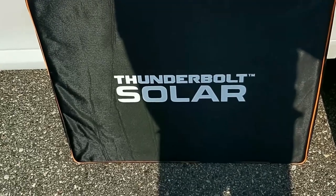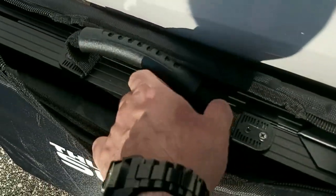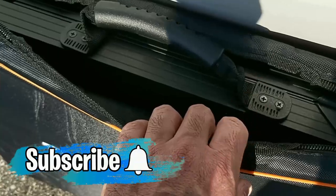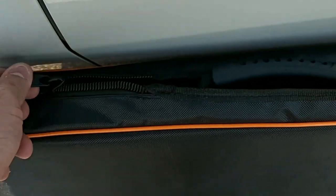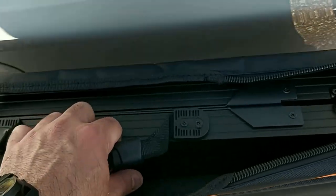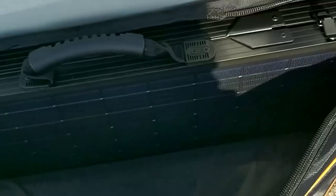This comes with a canvas carry bag included. One thing I noticed is that the handle is actually built onto the solar panel itself, not the canvas case. If the handle were built on the case, over time it would probably wear out or get damaged. So I like the fact that the handle is built as part of the solar panel. The case does zip — you just unzip it to get in. Excuse me, it's a bit windy out here today, but I'm doing my best. I'm going to go ahead and unzip this.